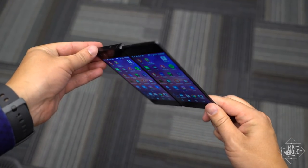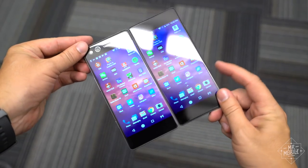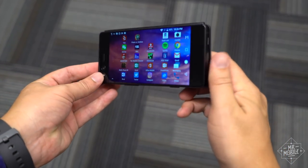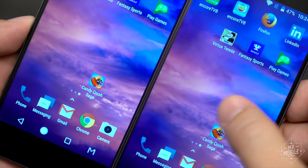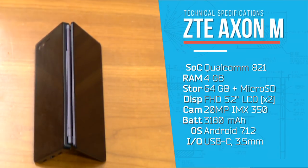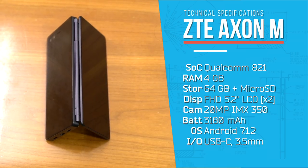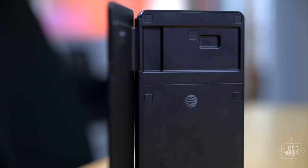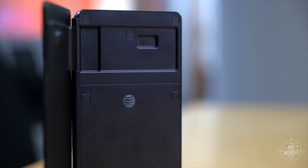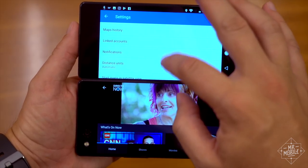ZTE didn't have exact pricing or availability info by the time this video hit the server — I'll throw them in the comments below once I get them. But the company did tell me that it's definitely not positioning this as a budget phone. That's concerning because it's not exactly shipping with the brightest spec sheet I've ever seen. The processor is from last year, the Android Nougat version is old too, and most frustrating of all, this model will be exclusive to AT&T in the United States. That's good for AT&T, who gets to pitch this phone as a portable screen for DirecTV, but not really good for anyone else.